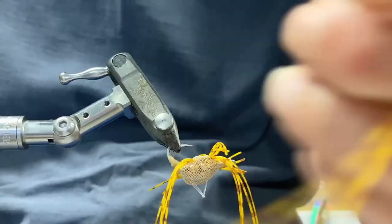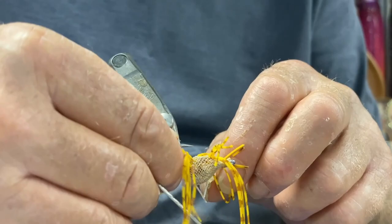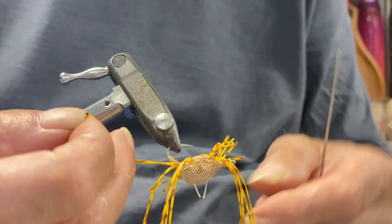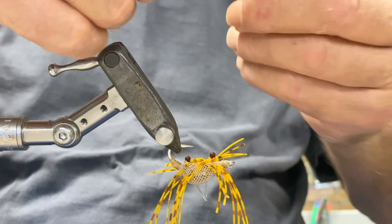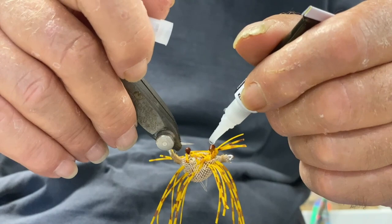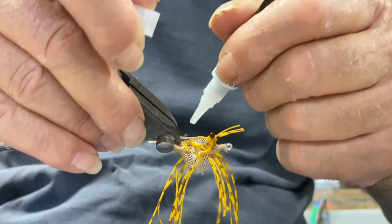Now we do the other side — grab another two legs. Now we push the eyes down, pull them down. And to keep the legs flexible, we're only going to glue it around the eyes there. Across the back you can put some glue — this holds the eyes securely. You can put as much glue on there as you want, and it doesn't go down to the legs, so the legs stay nice and flexible.